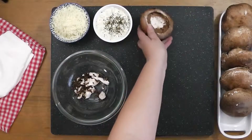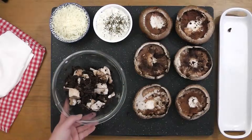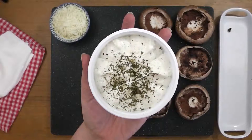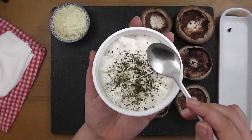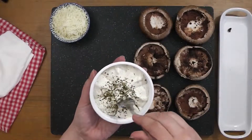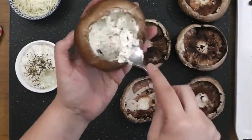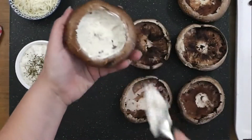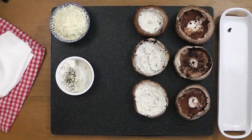Do this with the remaining five mushrooms. Next, we'll be adding our garlic herb cheese. Luckily, this brand of cheese is already divided up into six servings. Using my spoon, I can easily scoop out what I need and then spread it evenly along the inside of the mushroom. I love using this cheese spread as it adds a wonderful flavor to the dish.